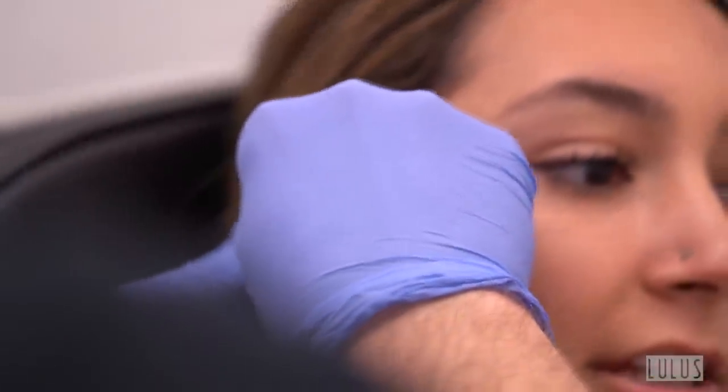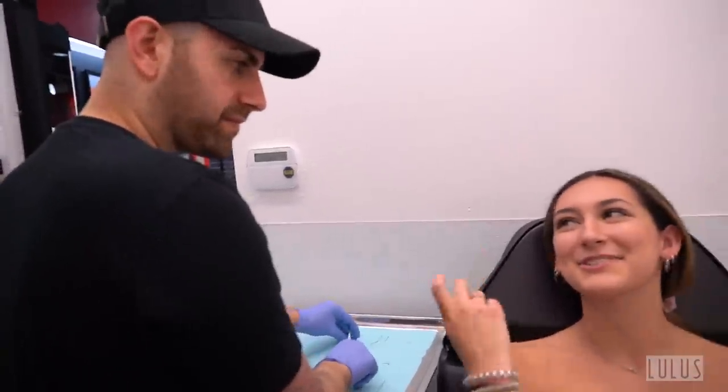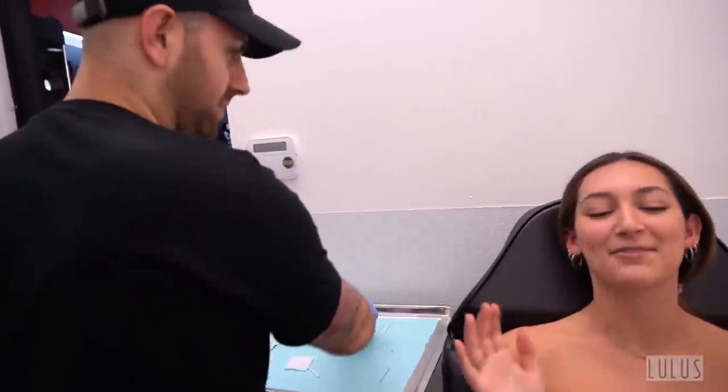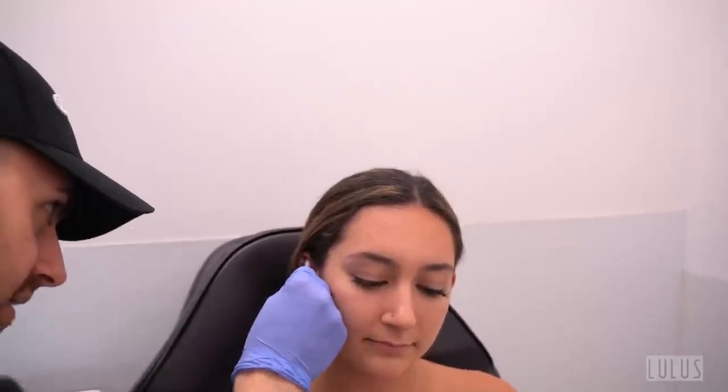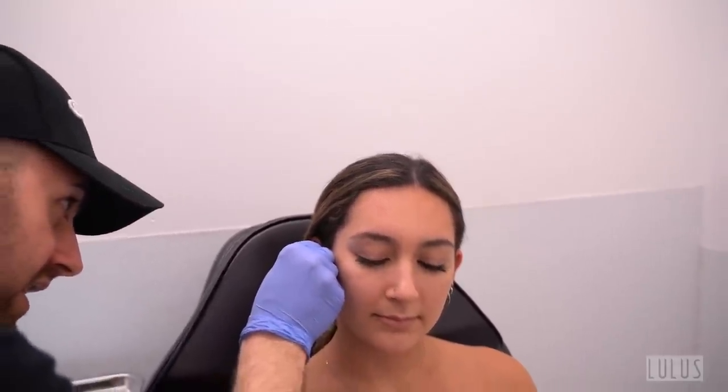The piercer advises the client to do a really good job cleaning since it's going to swell — she's essentially back to square one. Client says she uses H2Ocean. The piercer recommends spraying it on a Q-tip rather than directly into the ear, noting there was a lot of yellow buildup from over-spraying. The piercer adds that the more piercings you get, the more responsibility you have — it's like having kids or being in a relationship.